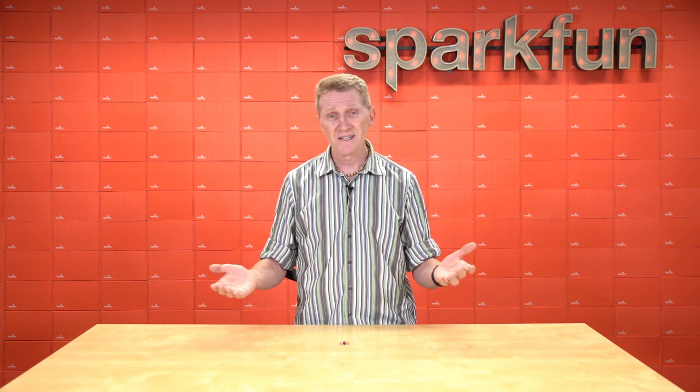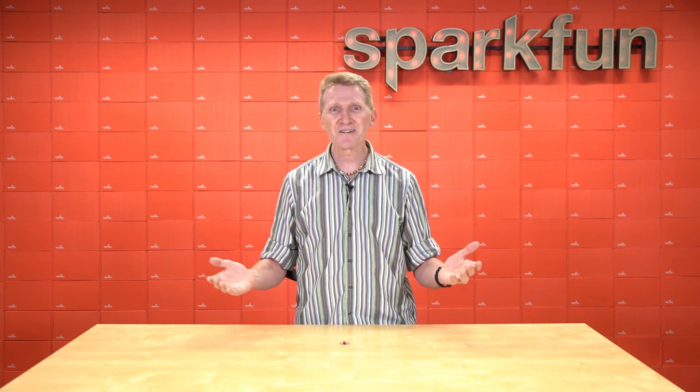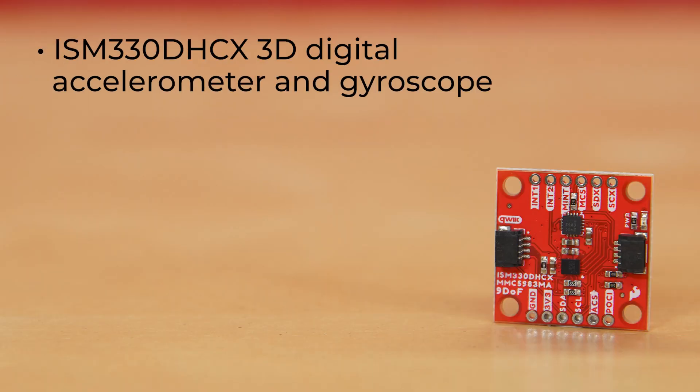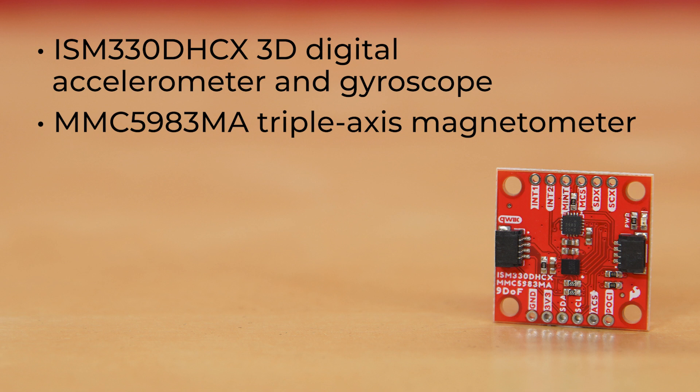And 6 plus 3 equals the new SparkFun Qwiic 9 DOF IMU Breakout. This new 9 DOF breakout combines the ISM330DHCX 3D digital accelerometer and gyroscope from STMicroelectronics with the highly sensitive MMC5983MA triple-axis magnetometer by MEMSIC.